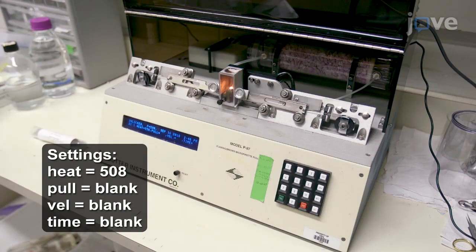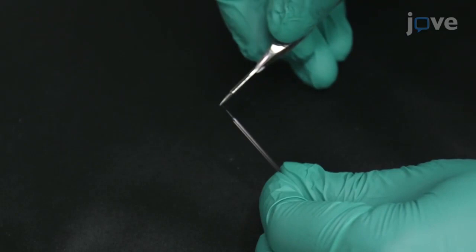Start by preparing pulled glass microcapillaries with 10 to 15 micron exit diameter using a capillary puller. Use fine scissors to cut the tip of the capillary to get the desired bore diameter.